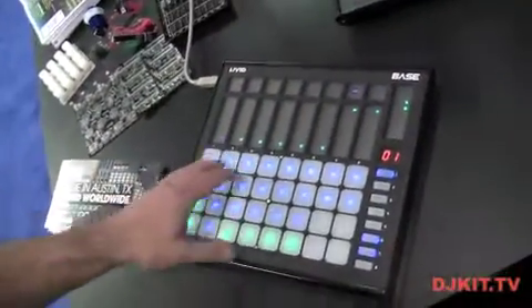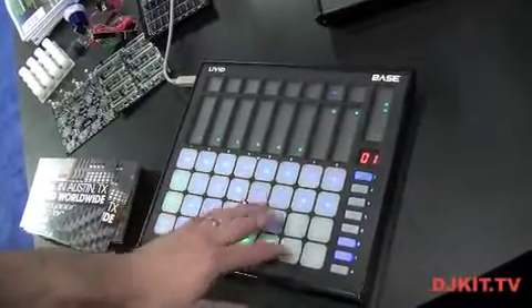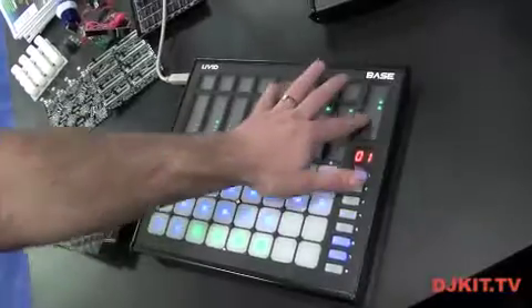Hey, I'm Jay from Livid Instruments and you're watching DJ Kit TV. I'm going to show you our new Bass controller. This is our latest release. It's an 8x4 grid of velocity and pressure sensitive keypads, and there's also eight touch faders and a master fader.